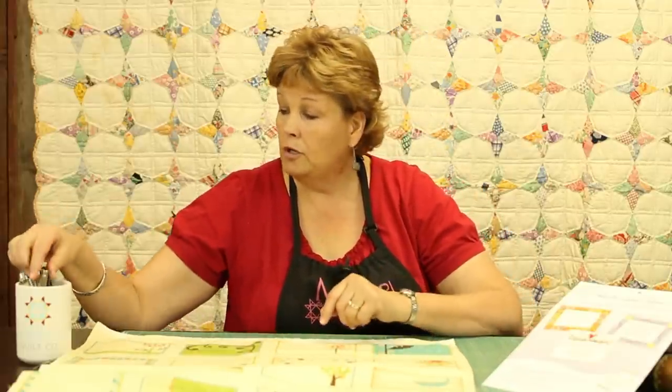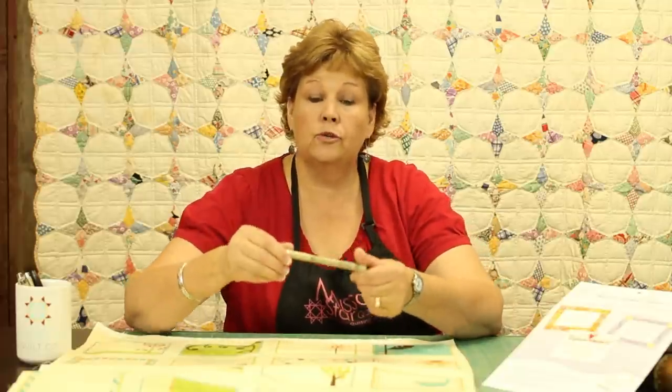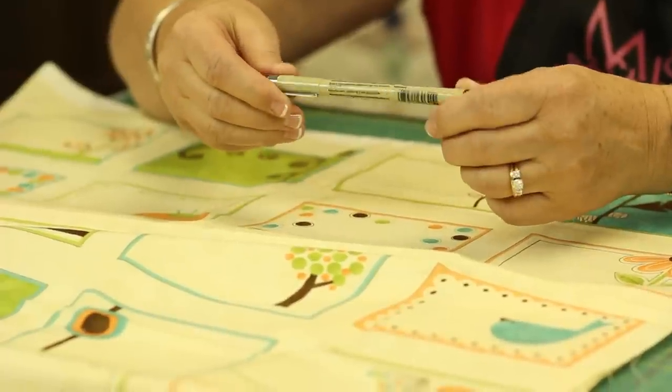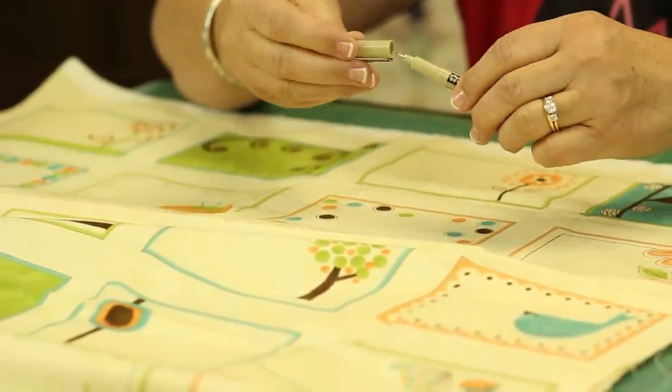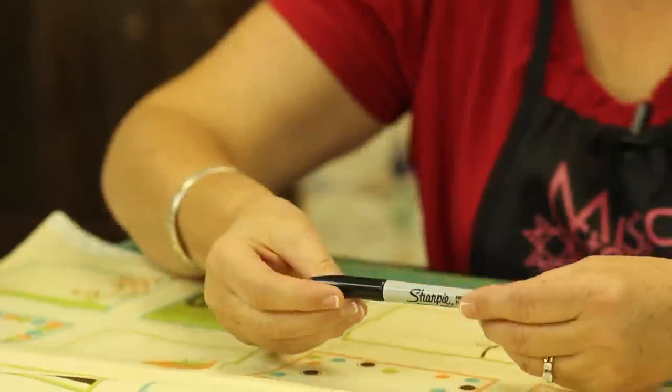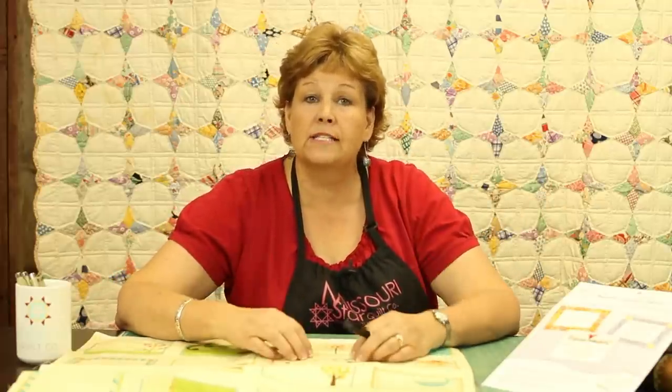When you're writing on a label, you want to use some kind of permanent marker. These are pigment pens and they come in different tip widths, whether you want to write fine or thick. Sometimes I just grab a Sharpie because that's how I do it — I just quickly grab what's close at hand. It's permanent so it will last, it won't wash out. Sometimes I even just write on the back of my quilt. But the important part is to label it.